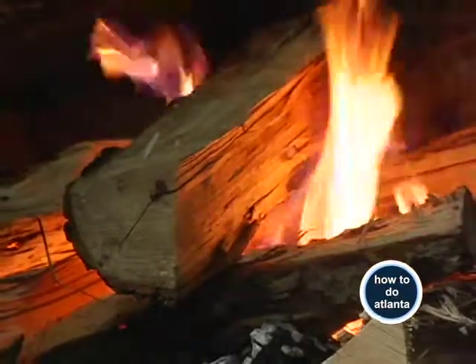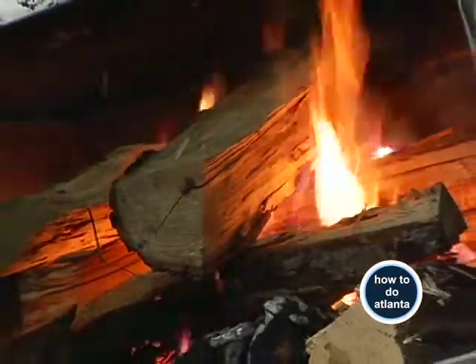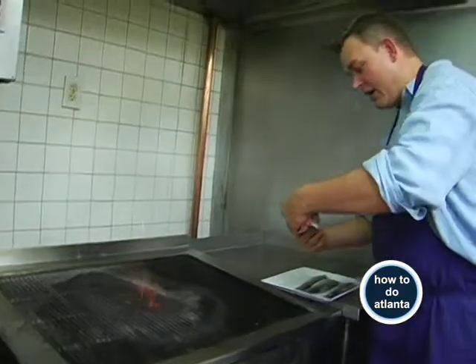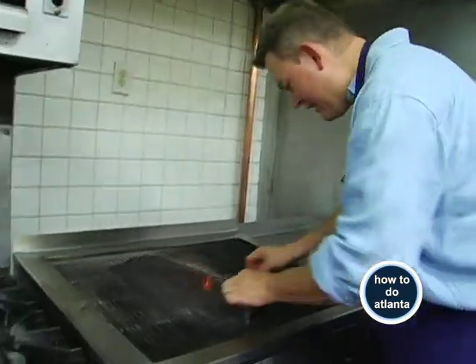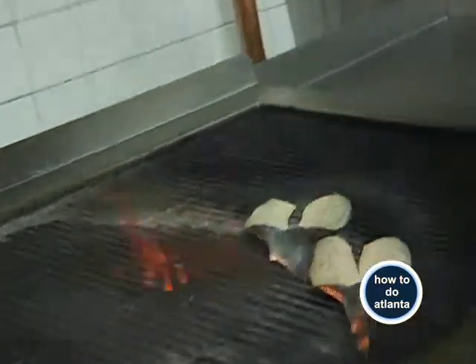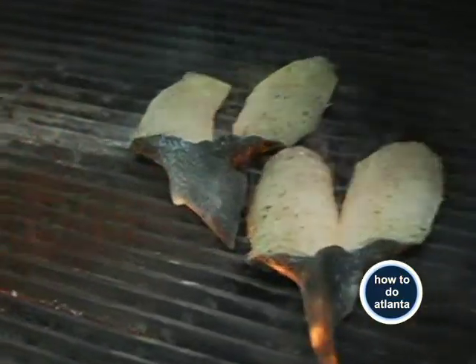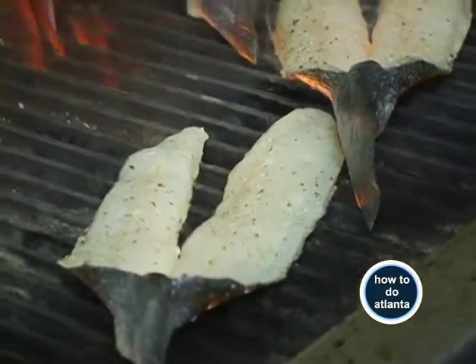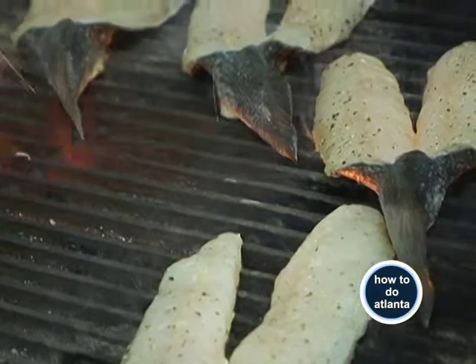I'm just going to pop that on the grill. This is our wood-burning grill. We have gorgeous pecan wood that we use to fire it up. Pecan wood is a hardwood, so it's going to burn a little bit cooler than softer woods, so you're not going to get so much burning. It's going to allow the smoke to flavor the fish at the same time.